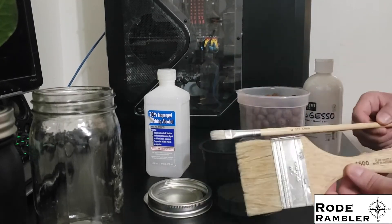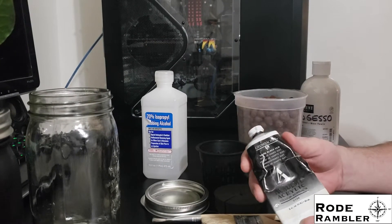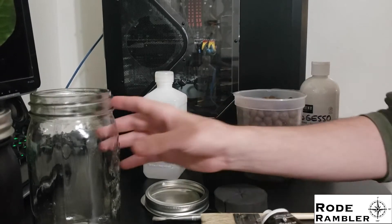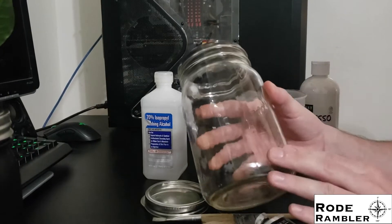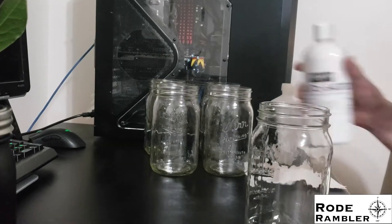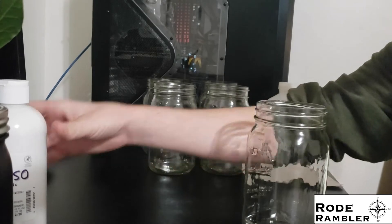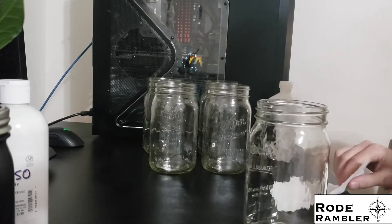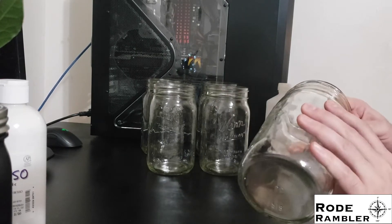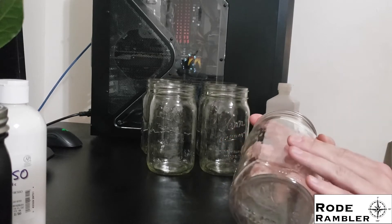We also need paintbrushes and some kind of paint. I'm using black acrylic paint, though you could use oil-based paint or spray paint — it doesn't really matter. Any kind of paint will stick to these jars once they're gessoed. To get the gesso to stick properly, we have to prepare the jars first. The easiest way is to use rubbing alcohol to remove any finger oils or contaminants that would prevent the gesso from adhering, so we get a perfect adhesion surface.